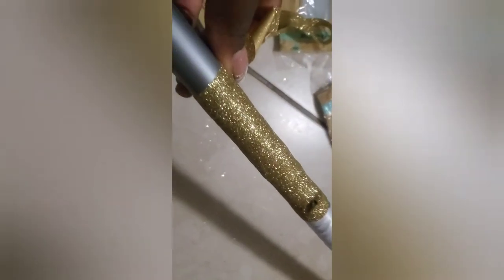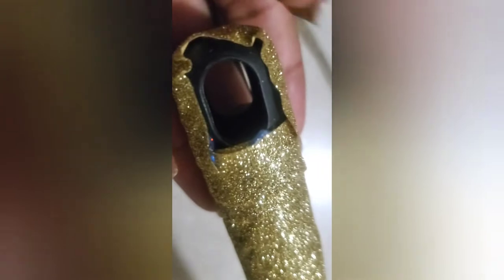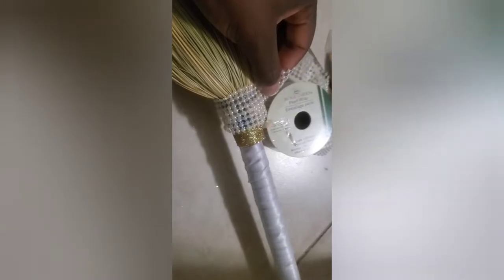Okay loves, this is what we're looking at thus far. I ran out of the ivory ribbon so we're just gonna use the glitter to finish up. We're just about finished — let's see how this turns out. This is what came out thus far. I made a little handle just in case they want to hang it up. I can come back and cover that up with some pearl beads so it doesn't look unfinished.